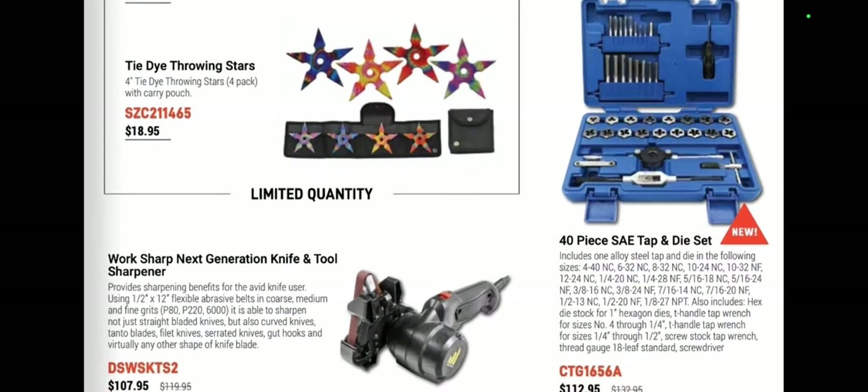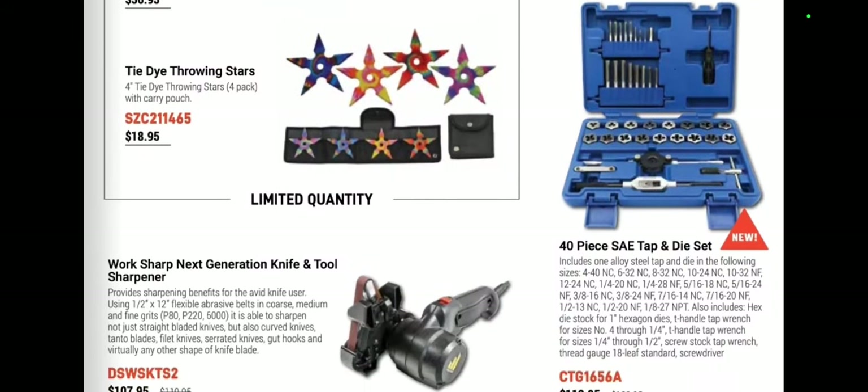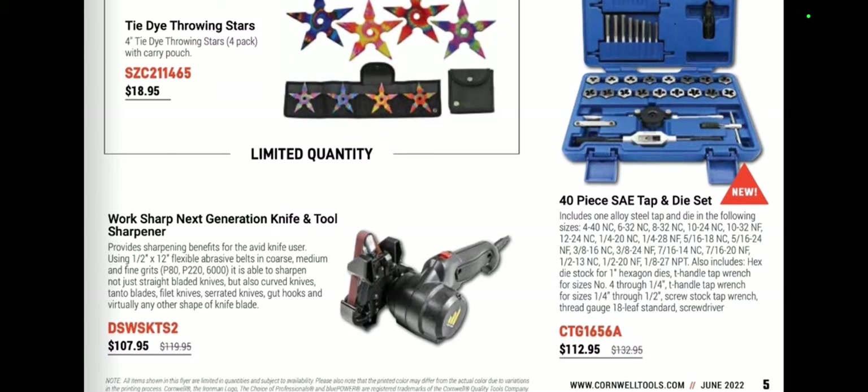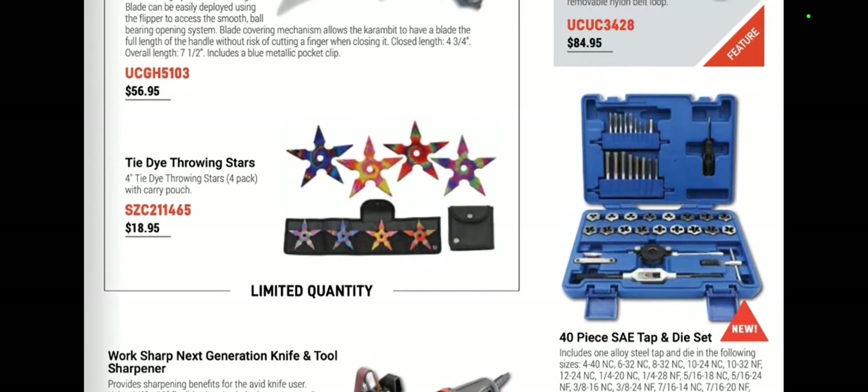We've got a new 40-piece tap-and-die set at $112.95. It goes up from 10-24s all the way to one inch — definitely the bigger set, and not a bad deal. We've got the Worksharp — I love Worksharp stuff, guys — at $107.95. That's great stuff.